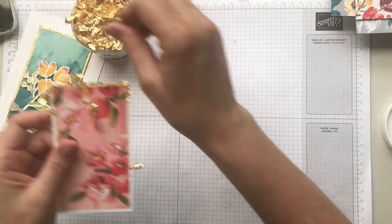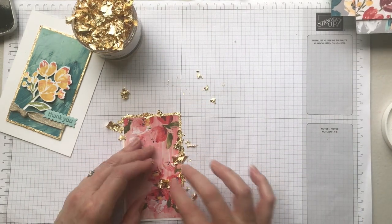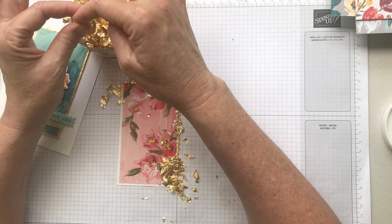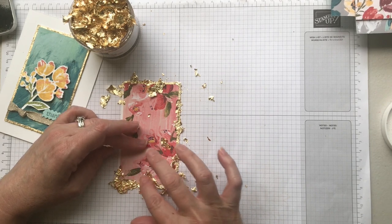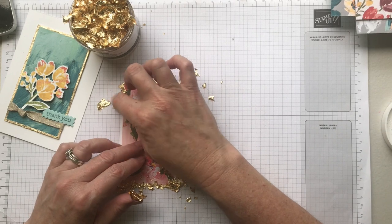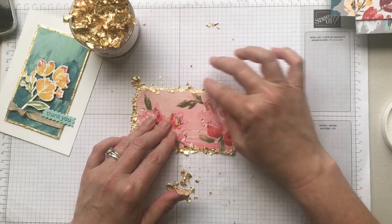If you've got a big container, which I do recommend, you can put any excess back into that. I'm just bringing the gold leaf around the edges, covering up all the sticky bits. You may have seen artists applying this with a brush — you can do that — but I'm happy doing it with my finger. If you're wondering what it feels like, it's kind of velvety, very soft, almost like a really fine skin but thinner — it's quite amazing. I'm just pushing it on with my finger, moving around the edges.